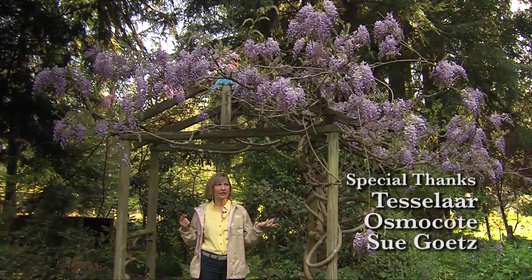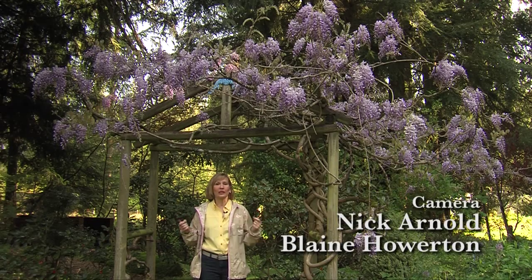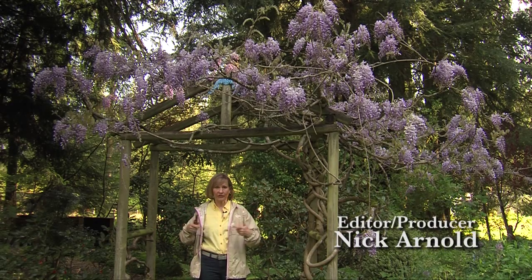A-K-E-B-I-A, an Akebia vine, but we're starting out at the wisteria. Right now we're at the wisteria.